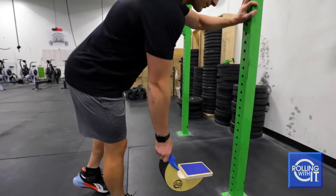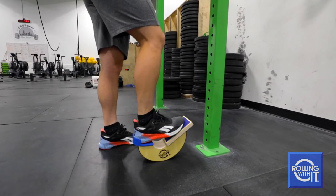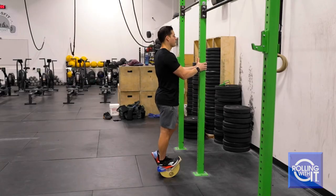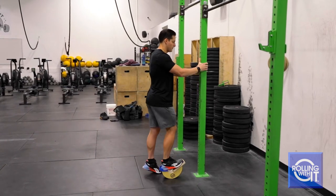Set the rocker on the floor and place your foot on the foot pad with your heel touching the reinforced heel cup. Use proper body alignment with your shoulders and hips aligned. You can use a wall to give you extra stability.